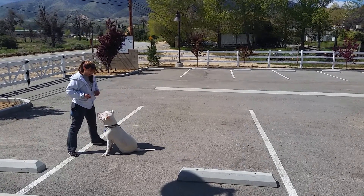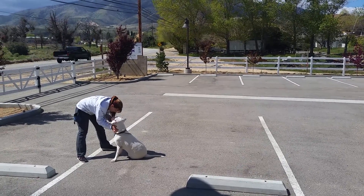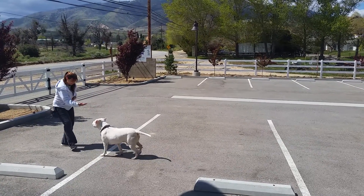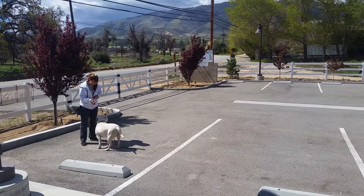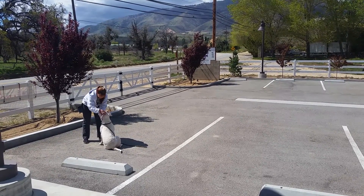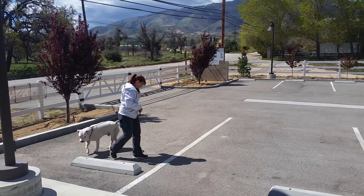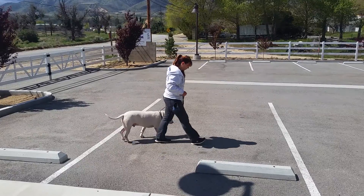Does he always seem to sit on that left cheek? He does — I think he's got something wrong with him. Yeah, just his best angle — that's his best angle.